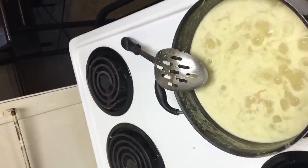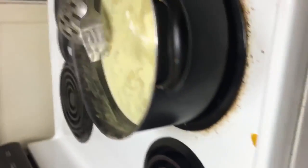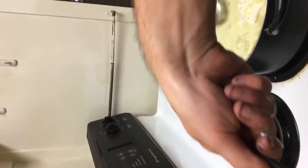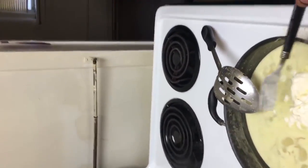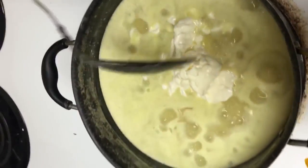Nah, that's enough ranch. I think we'll grab some of this Kraft mayo. Getting stuff all over the stove. Now the combination of that ranch and that mayo is gonna give this a really nice creamy consistency. Yeah, that's enough mayonnaise.